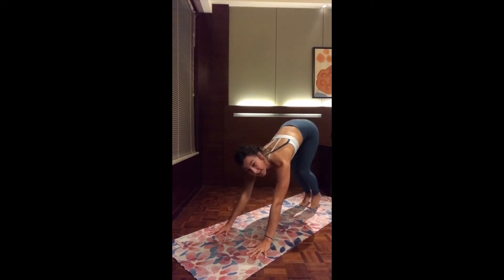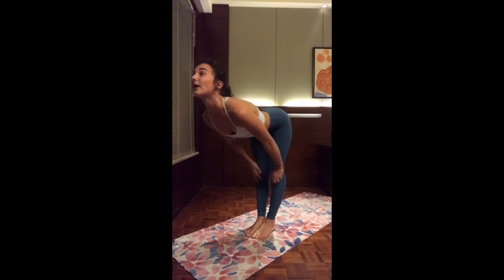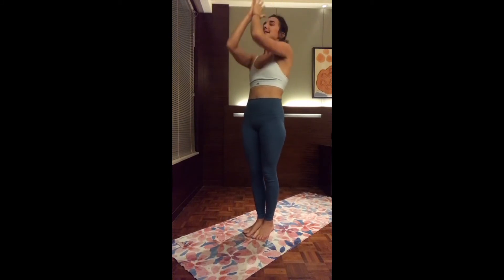As you inhale, either step or hop to the top of the mat. Halfway up to find length. Exhale as you fold. Inhale, reach both arms up. And exhale, hands to the heart center. Let's go straight to the left.